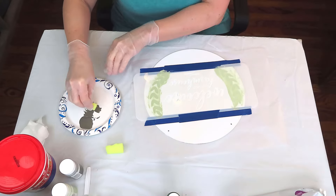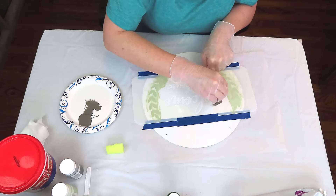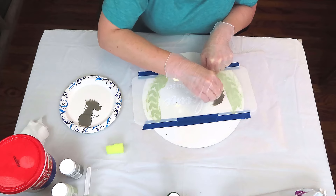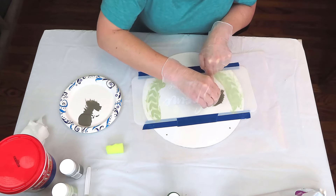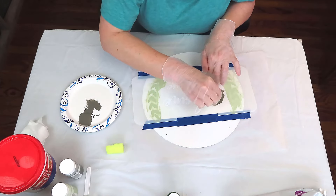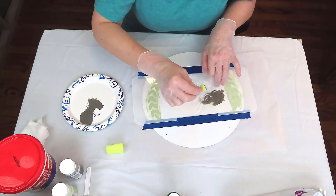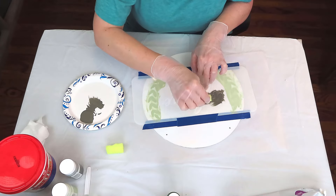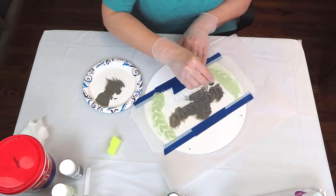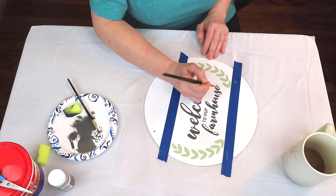For the words on the stencil we're going to be using the color Elephant from Waverly, and I'm just using a torn-up piece of sponge to lightly tap over the stencil. It's a little too big for the wood round so I wasn't able to tape it down completely — it was shifting a bit, so I'm using my fingers to hold it in place to help prevent any bleeding. Then I'll go back in with a tiny paintbrush to connect the lines left from the stencil.